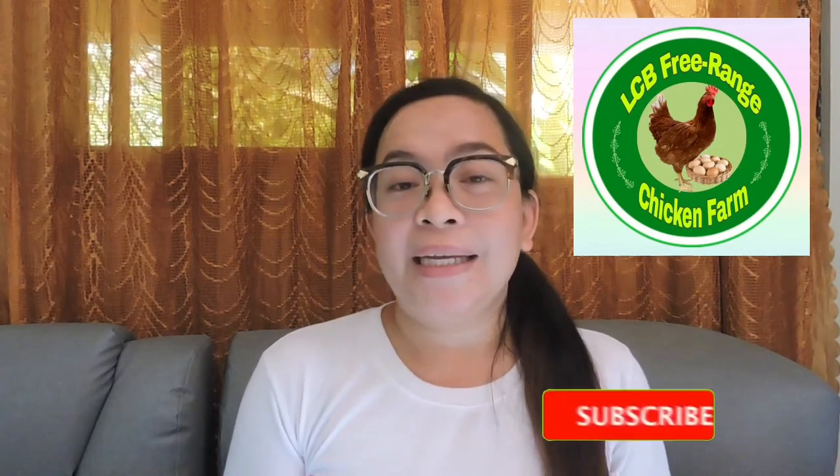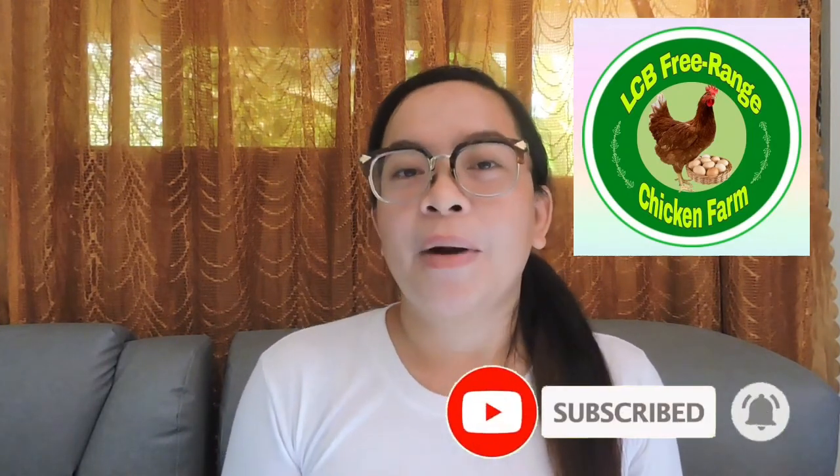At dyan po na tatapos ang ating ikatatlong episode ng Land Course Adventure under LCB Free Range Chicken Park. Naway may natutulan po kayo sa aking mga ibinahagi. Kung bago po kayo sa aking channel, please subscribe and click the notification bell para ma-notify kayo kapag meron akong bagong videos. Shout out po kay Miss Risa Lias Kucha ng Ligaspi City — lagi po siyang nanonood ng aking videos. Happy happy birthday kay Chad Lawrence Gaytan ng Washington Drive, Ligaspi City — magbe-birthday this coming September 28th. Happy farming!